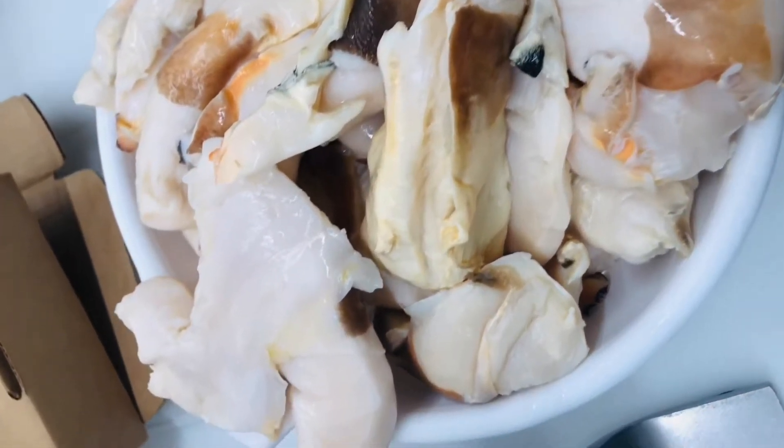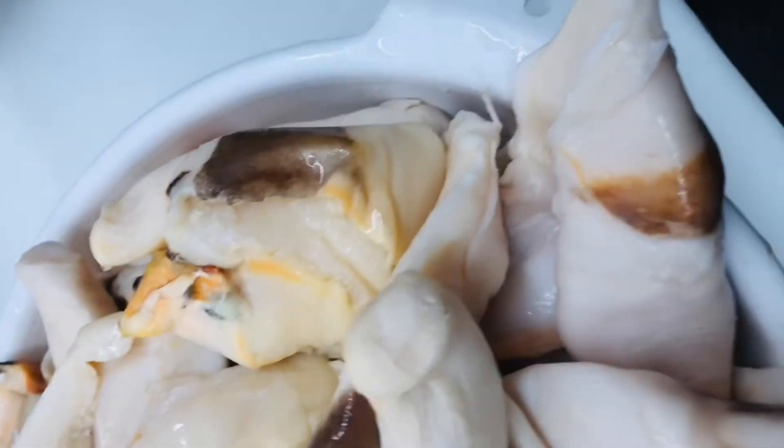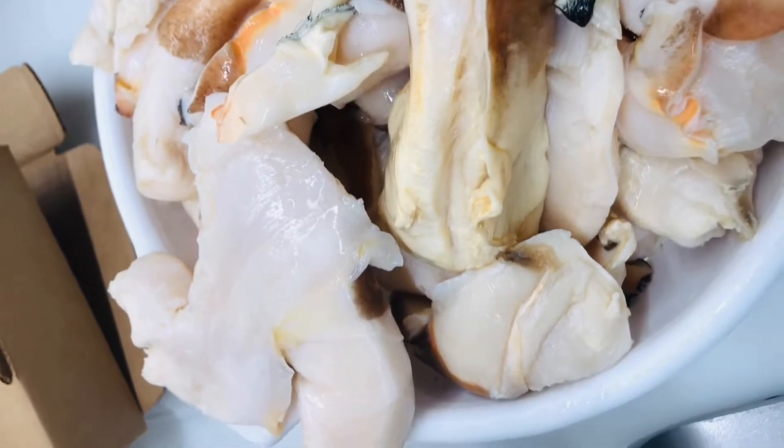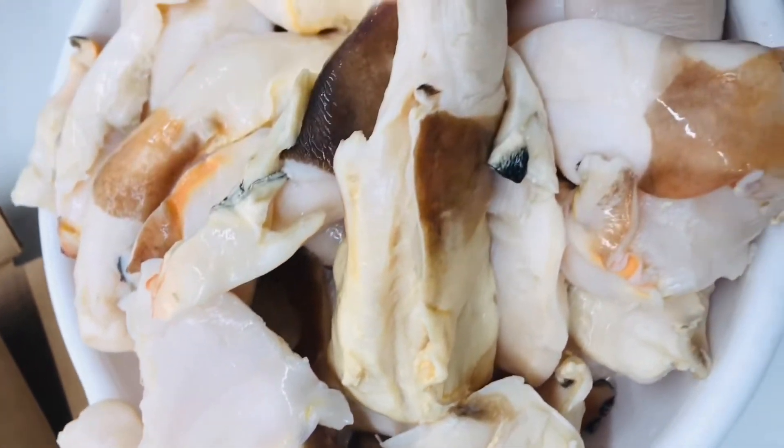Welcome back to the channel. Today we're going to show you how to tenderize some conch. If you go to your local supermarket, you can just ask them to put the conch through the tenderizer, and this is how they're going to do it for you. This is what the conchs look like.